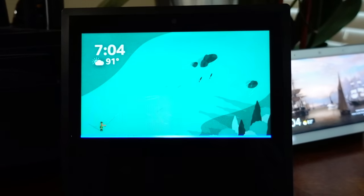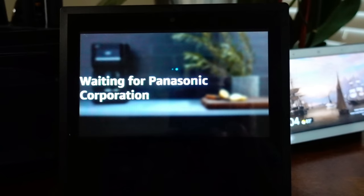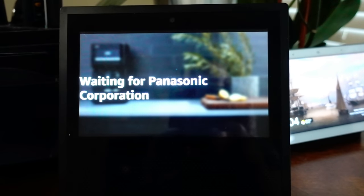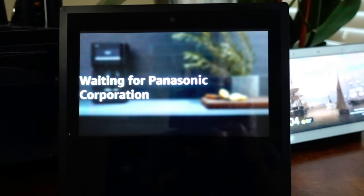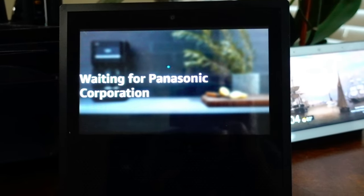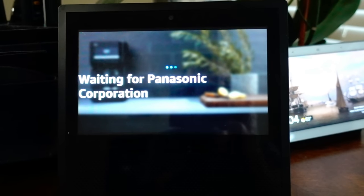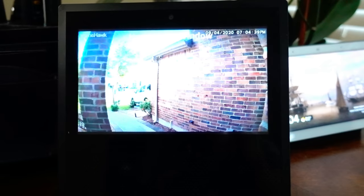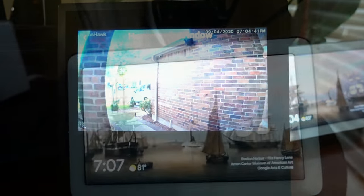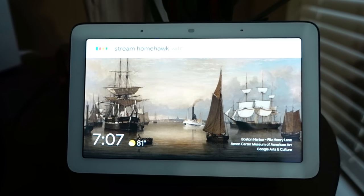Show me Home Hawk Window Camera. Stream Home Hawk Window in Google Hub.